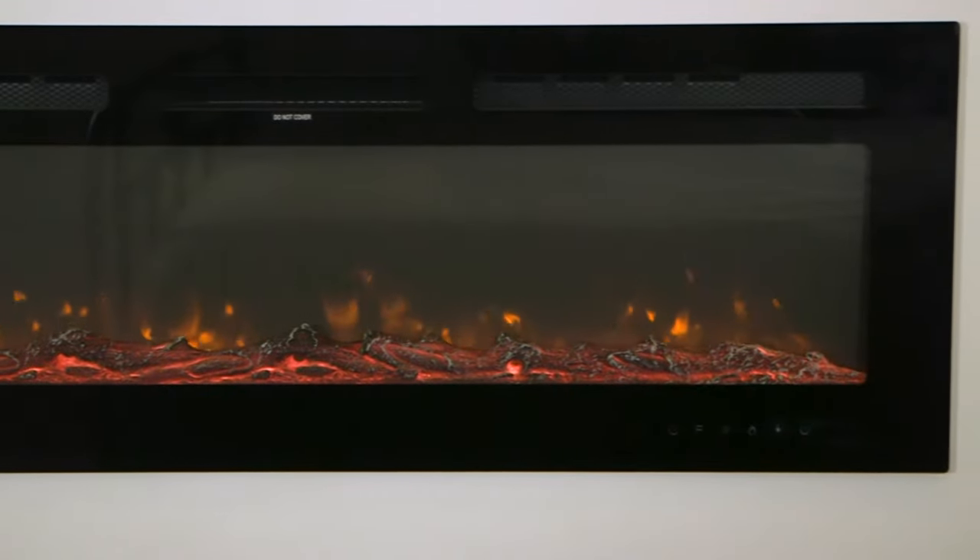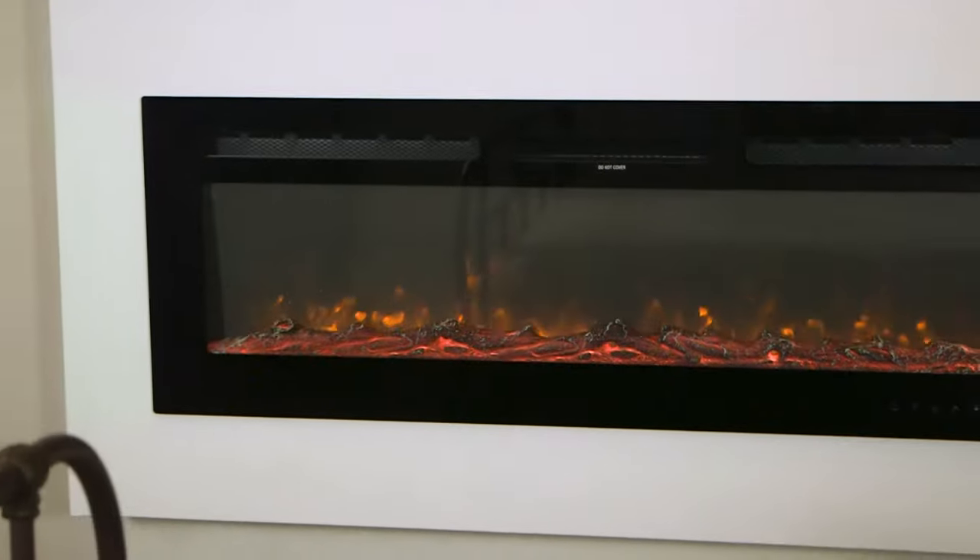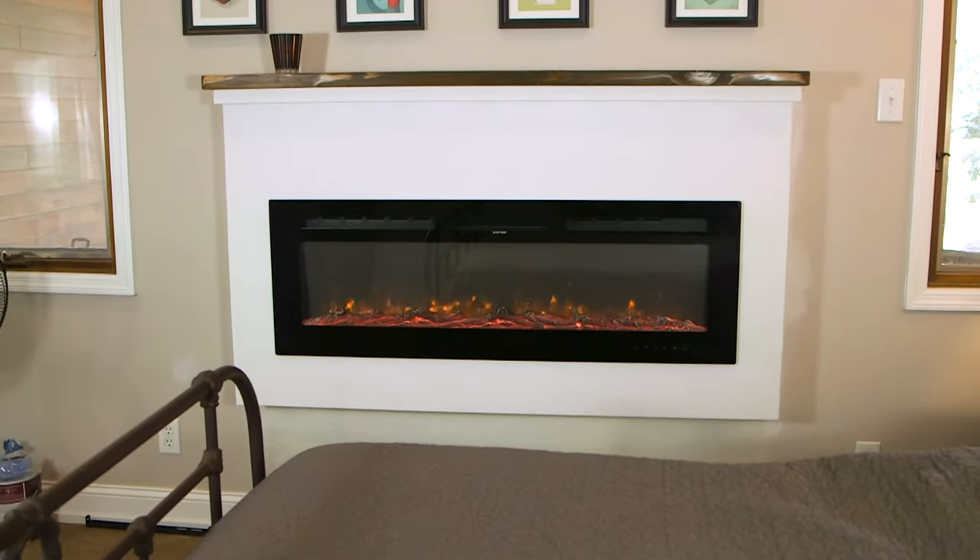Hello, welcome back to the workshop. In today's video we're going to make this simple fireplace surround for an electric fireplace. If that interests you, stay tuned — we'll get started.